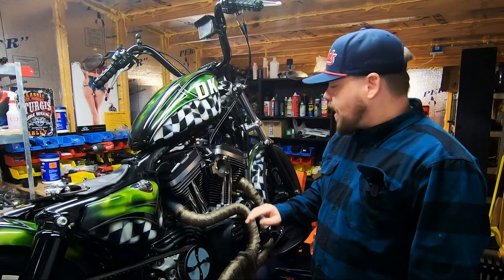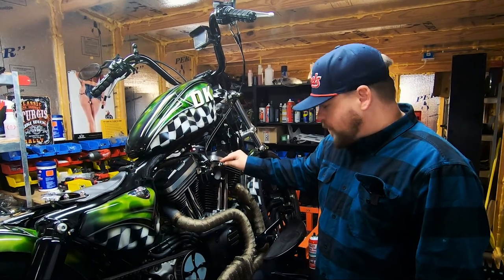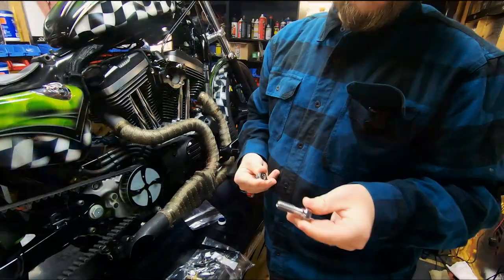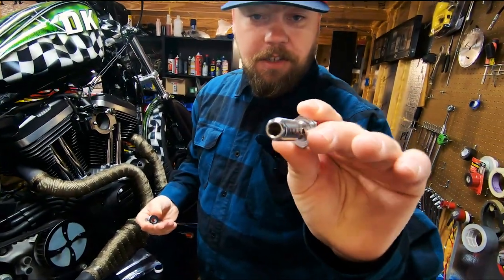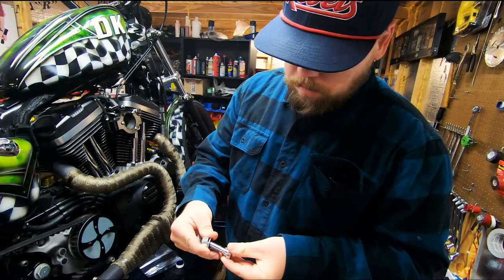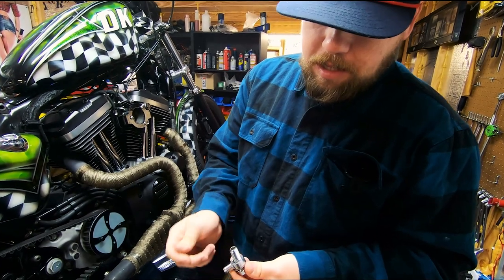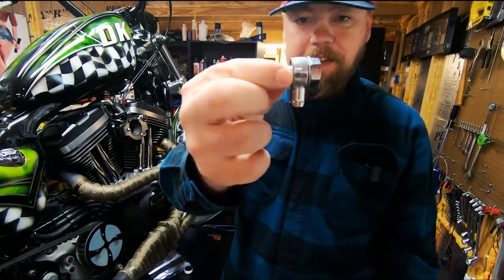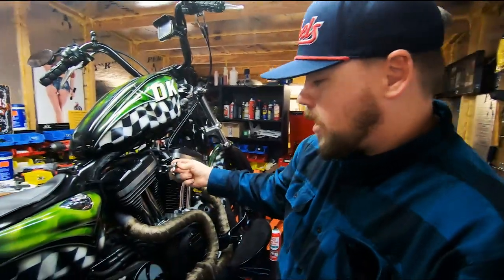I already have the support bracket in place and one side of the banjo fitting installed, but I'll show you how those assemble now. You have the banjo bolt — similar to a brake system — it's hollow in the center and vents out of the side. You install your washer, then the banjo fitting, then another washer on the other side of the banjo fitting. That's the assembly, and it bolts directly into the head as shown.